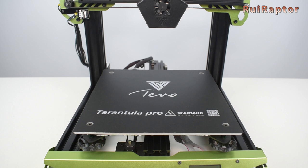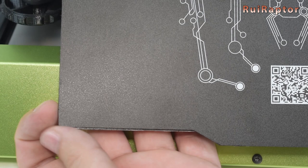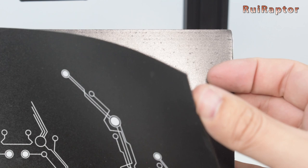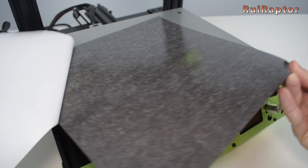So start by removing the old print surface and clean the aluminum plate. Make sure you have no glue remains on the plate. Take the magnetic print surface and check if both pieces are aligned and also with the correct magnetic alignment. This will help you know the correct orientation of the bottom sheet. Then carefully glue the bottom piece to the aluminum plate.